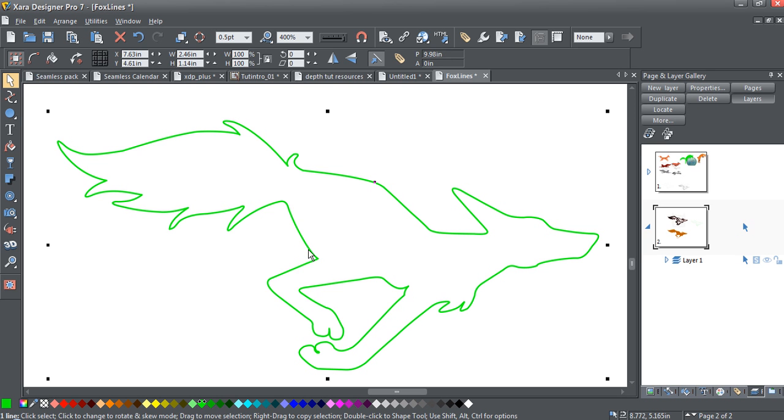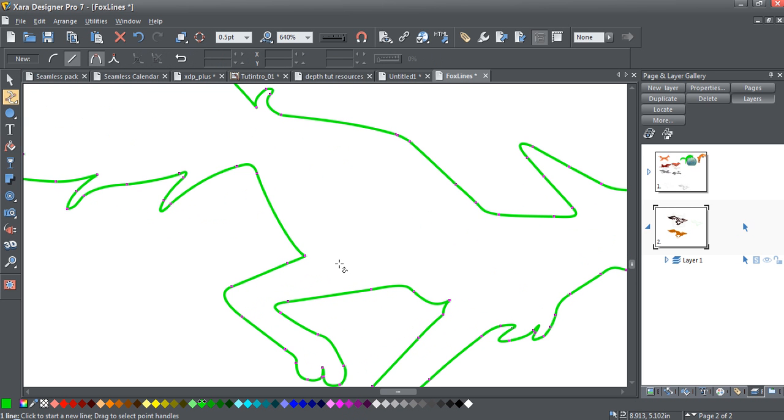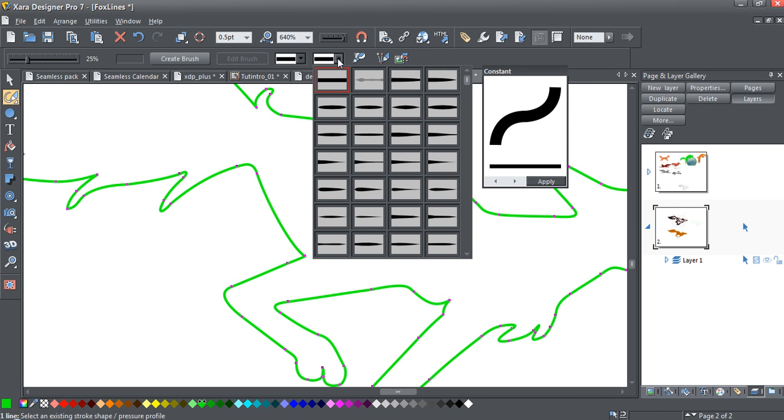Select the Shape Editor tool here and as you can see it is really difficult to see where this line may be broken. One method to make it a little easier to see is to go over here and select the Hand Brush, and change the stroke to something that goes from thick to thin.